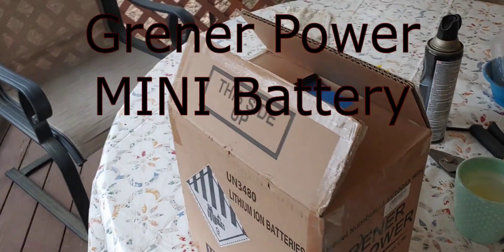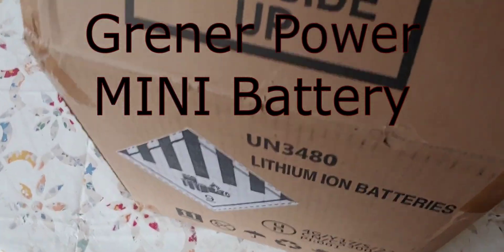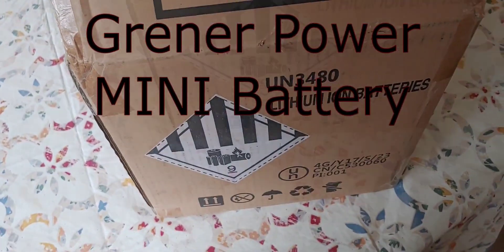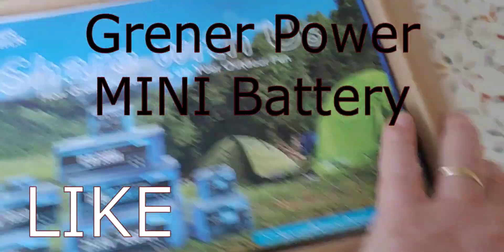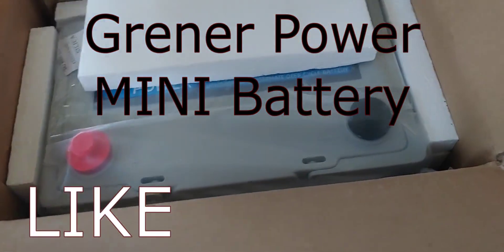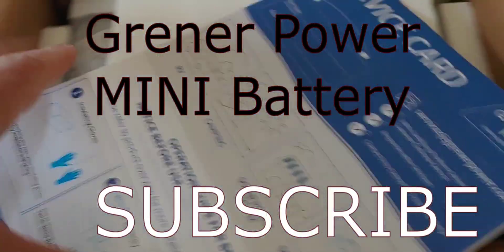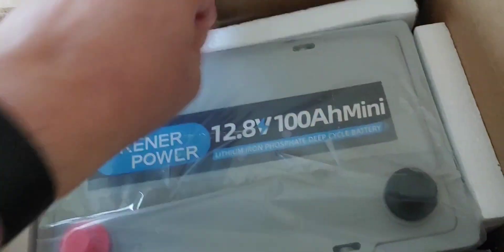Hello all, Shoestring here. Today I am looking at another of the mini batteries. This one I've already cut the box open. It has a nice little information sheet on top. I'll show you that in just a moment. And let's see what else we have — foam, and the battery itself.